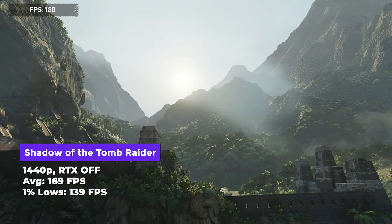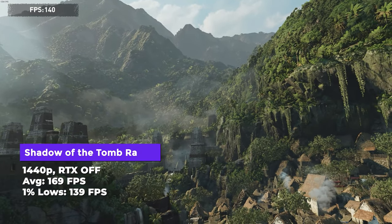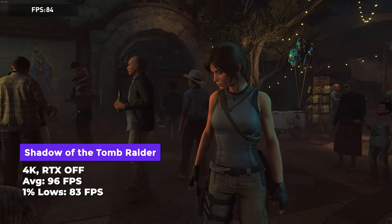In Shadow of the Tomb Raider at 1440p maximum settings, we got an average of 169 FPS and 130-plus for the 1% lows. The 1% lows represent the worst 1% of frames — you want this close to the average to avoid stuttering. At 169 average and 130-plus lows, the experience is excellent. At 4K maximum settings, we got 96 average and 85 lows — very playable with no real compromises.